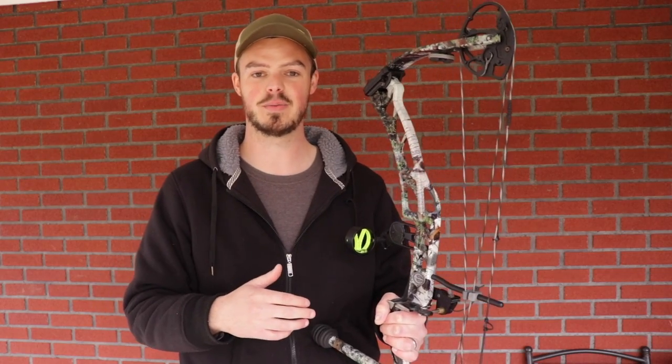Before we jump into the how-to and me shooting, let me give you my actual impressions of this sight. First and foremost, I'm not going to lie — I've told this to Aaron, Aaron Lasco, the owner of EZV, on the phone: I wanted to hate this thing. I've been a pin shooter my entire life, haven't shot anything else but hunting pins, and I have had my bouts with target panic in the past.